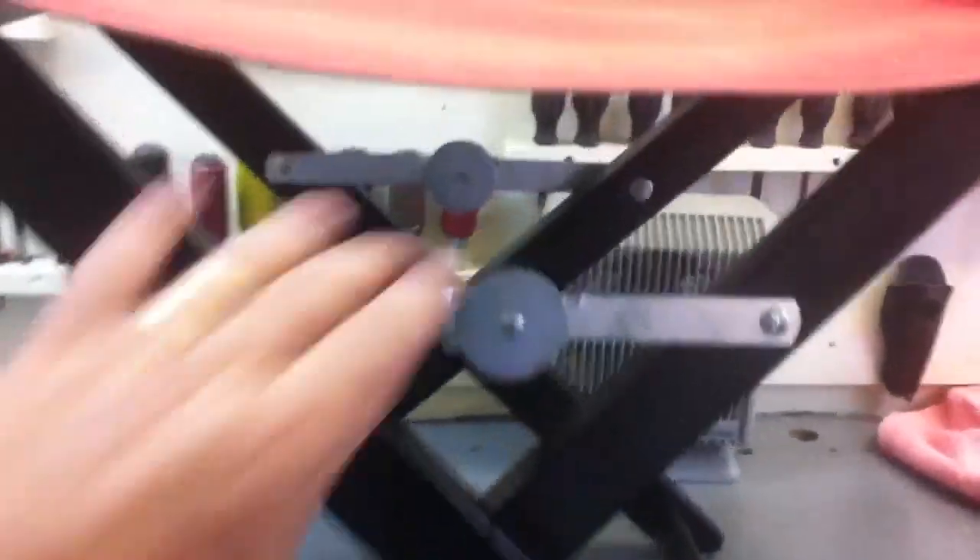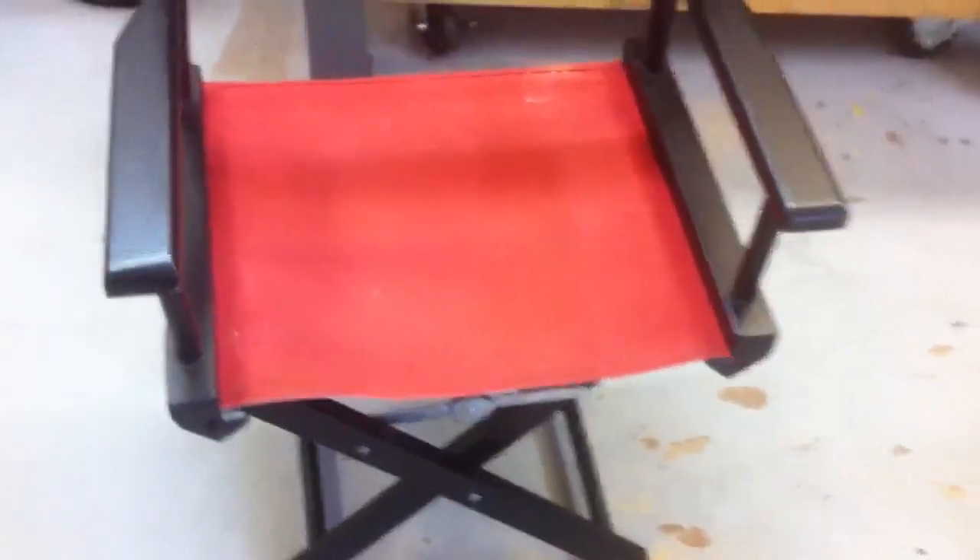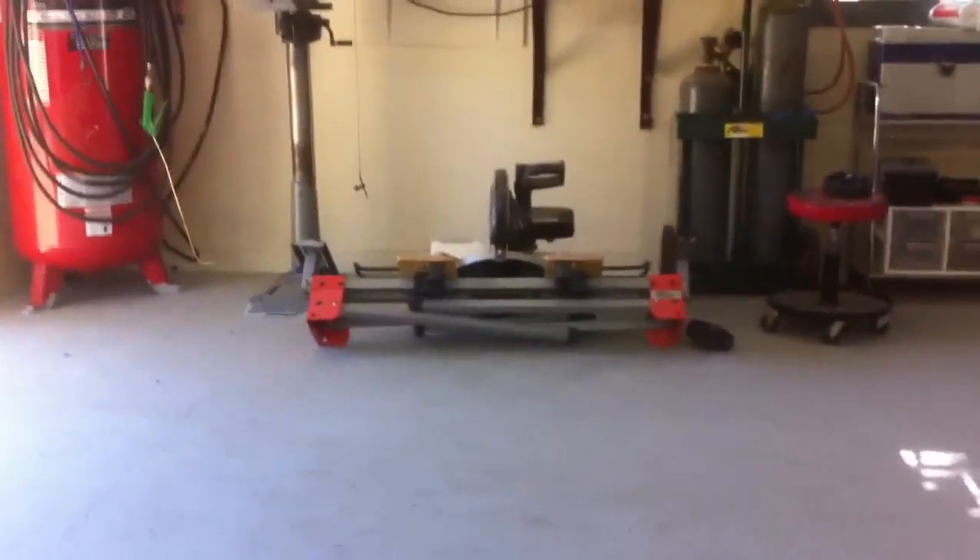Now I'm going to give it the fat guy test. This chair has a 200-pound weight limit and let's just say I exceed the weight limit by a little bit. This is a very comfortable chair and I think it's going to be just the perfect height.